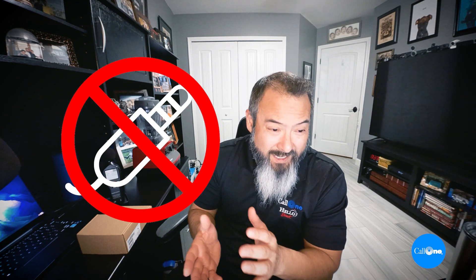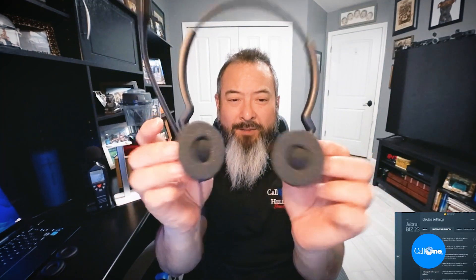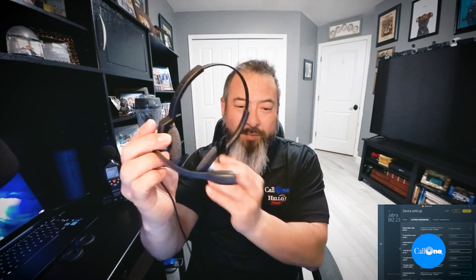They have a two-year warranty. They do not have a 3.5mm jack. They do not have ANC speakers. Here is the actual Biz 2300 headset. As you can see, the speakers fold in and out for easier storage and more comfort — this is one of the more comfortable headsets. And you can see there's the boom mic.